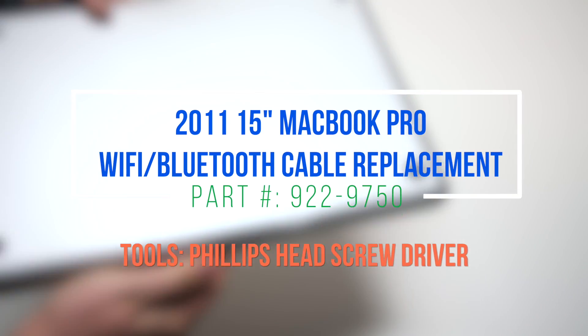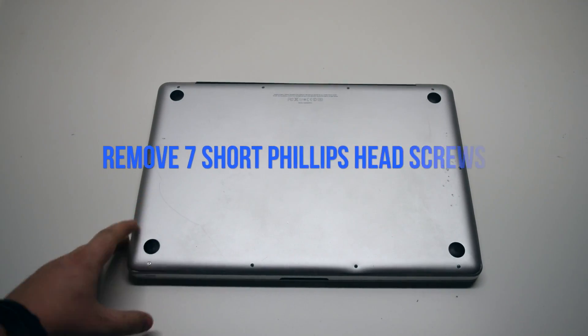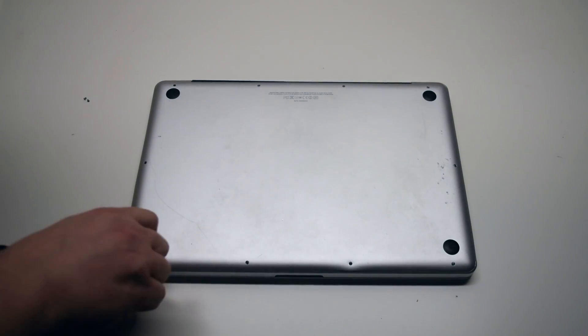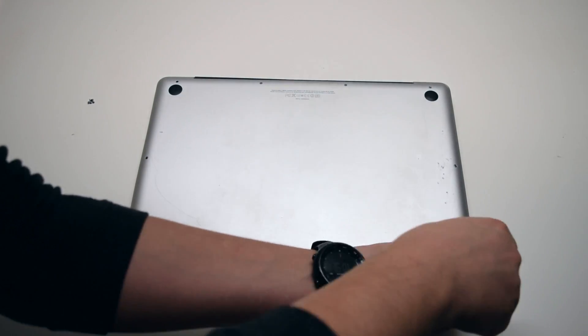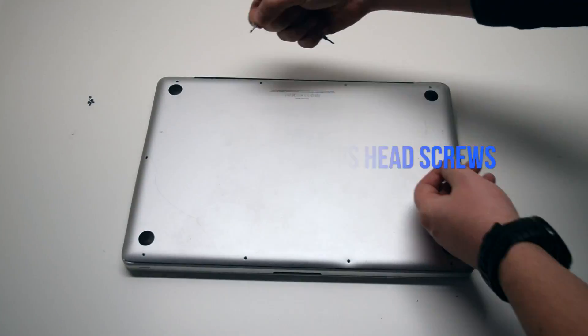2011 15-inch MacBook Pro Wi-Fi and Bluetooth cable replacement. Remove seven Phillips head screws starting in the top left corner and going around the contour of the MacBook. These are the shorter screws. Now remove the three long Phillips head screws.